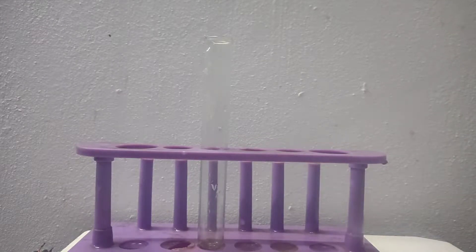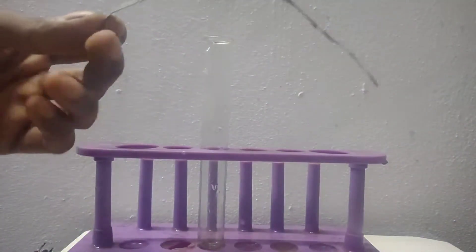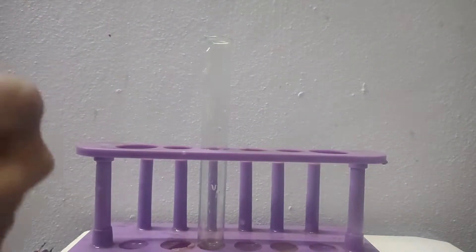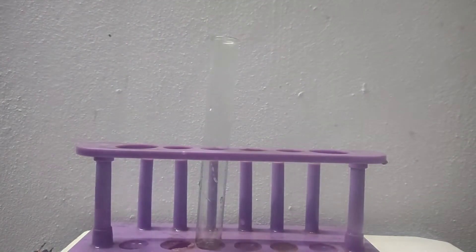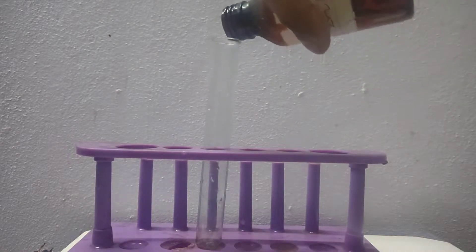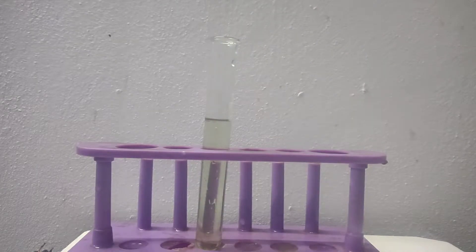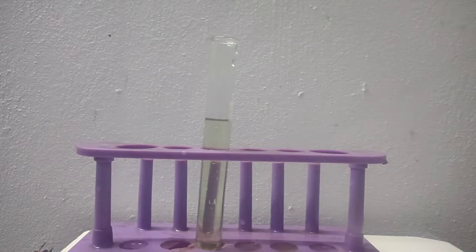In this video I will be making zinc powder from electrolysis. I am using zinc strips obtained from a dry cell in a previous video. In the test tube I am going to fill zinc chloride solution. I only had this much zinc chloride solution and I am not going to dilute it because we need a concentrated zinc chloride solution.